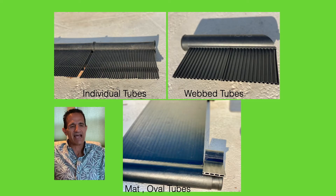There are different styles of solar pool heater panels. They all have tubes inside — some have individual tubes, some have tubes that are webbed together, and some are a mat-type panel with oval-shaped tubes inside. They all work the same mechanically, but there are some performance and warranty differences I'll cover in a different video.